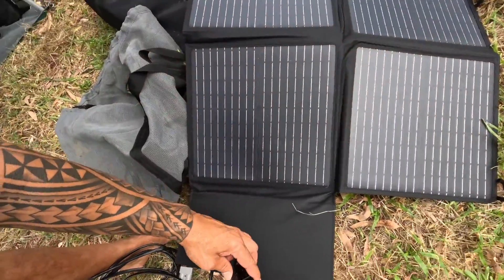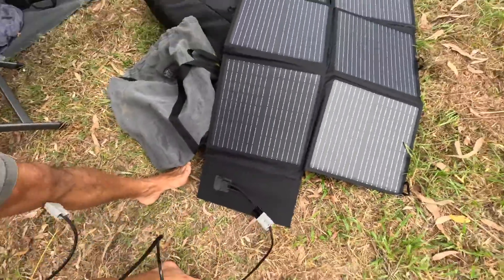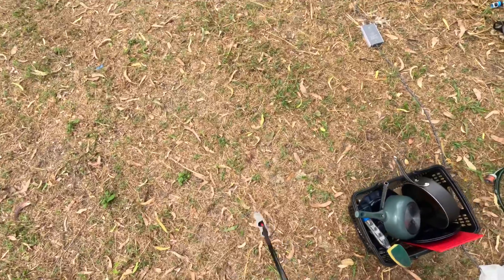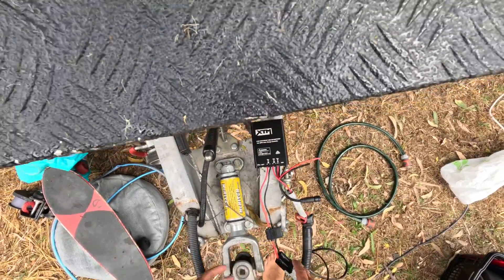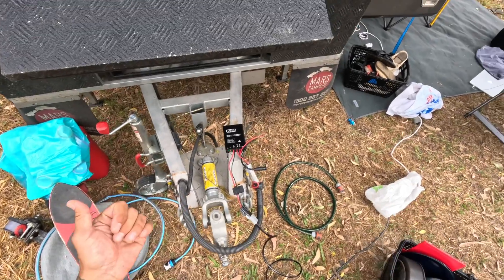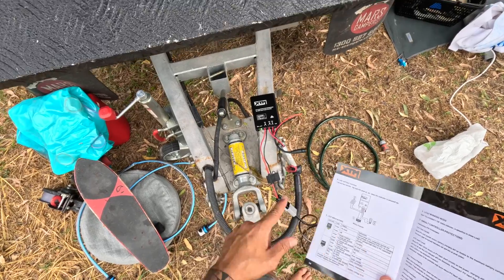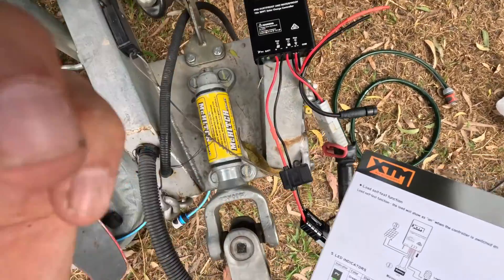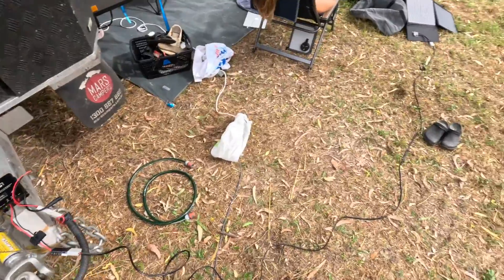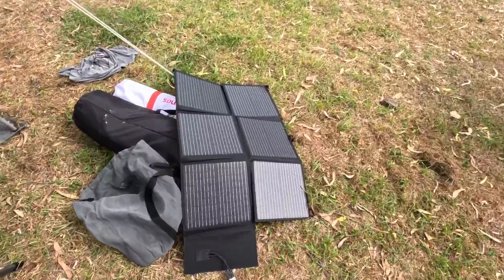Plug that in, positive to positive, negative to negative, and we'll run this out to the controller. Green light — green means go, all good I hope. Slowly flashing, one flash per second, means charging. There we go, so I think we're on. There's the lead, there are the solar panels.